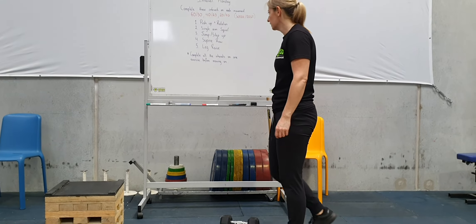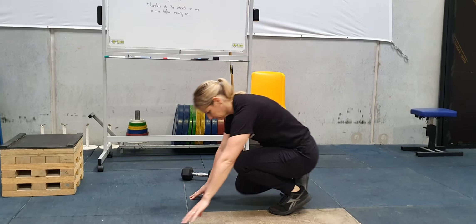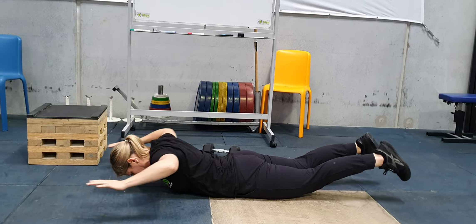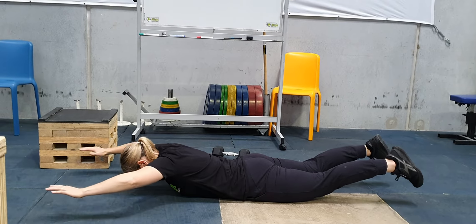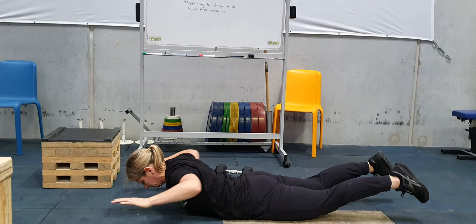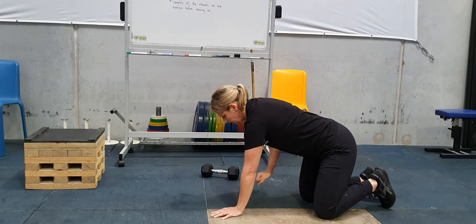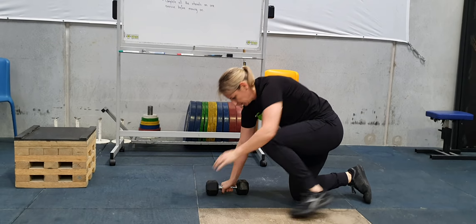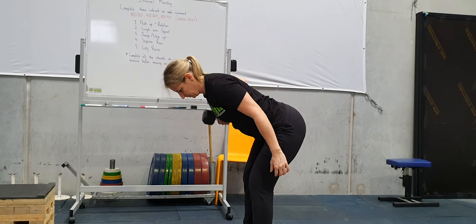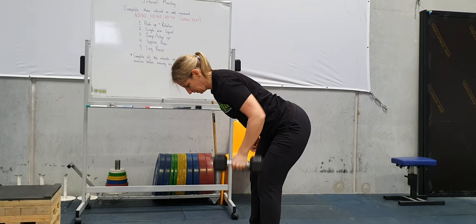Next one is our supine row. We can do this a couple of ways. On the floor, we're just going to raise the arms up and pull back, engaging through that upper back with a nice retraction of the shoulders, and just continuing that for the duration of those intervals. Another option is to go with a weight and do a bent-over row from a standing position, just hinging over and rowing — again, doing five reps each arm, swapping over each five.